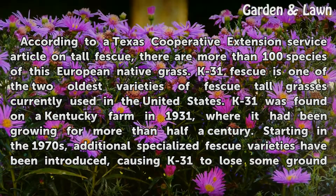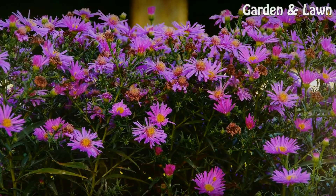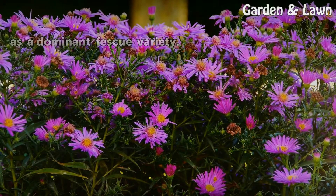Starting in the 1970s, additional specialized fescue varieties have been introduced, causing K31 to lose some ground as a dominant fescue variety.